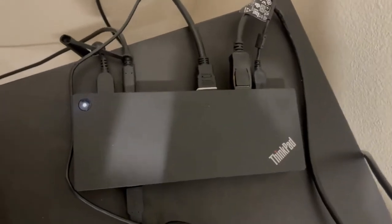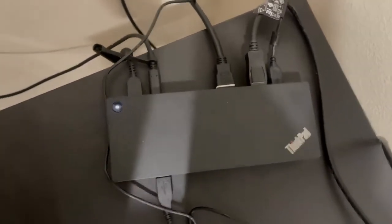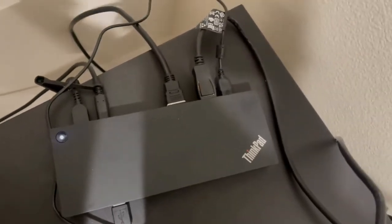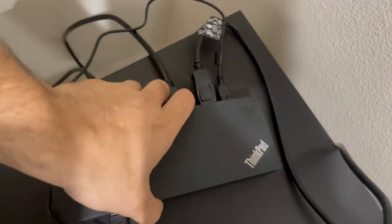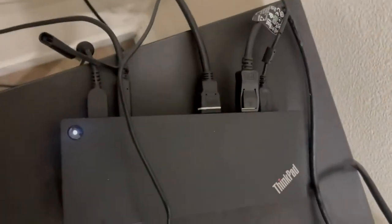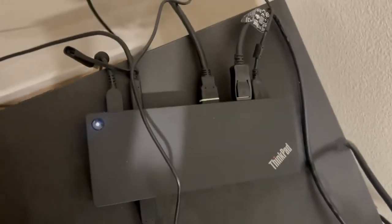Hey everyone, just wanted to leave a quick review on my ThinkPad Universal docking station that I purchased from Amazon. As you can see, it has a really sleek design with all the various ports that you may need. Very easy to use.